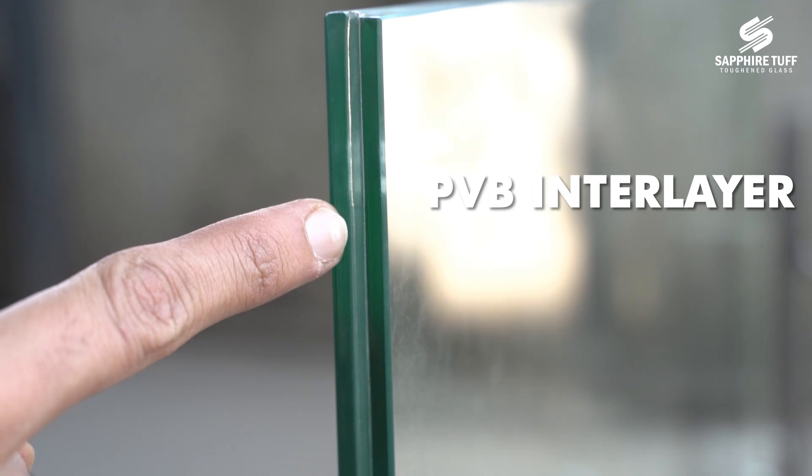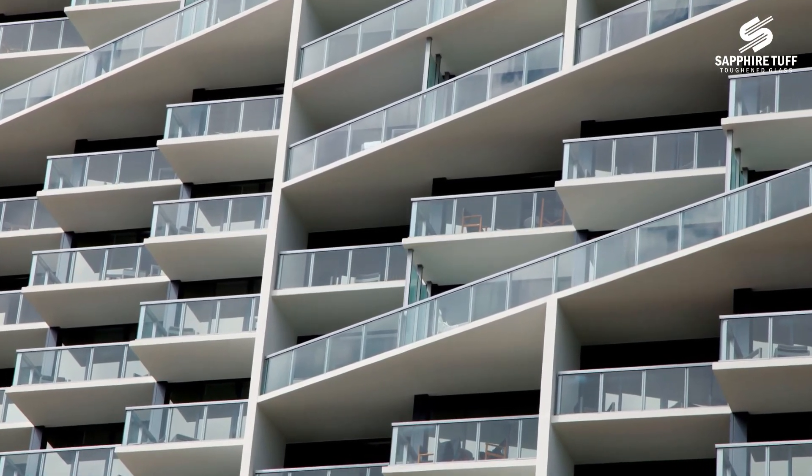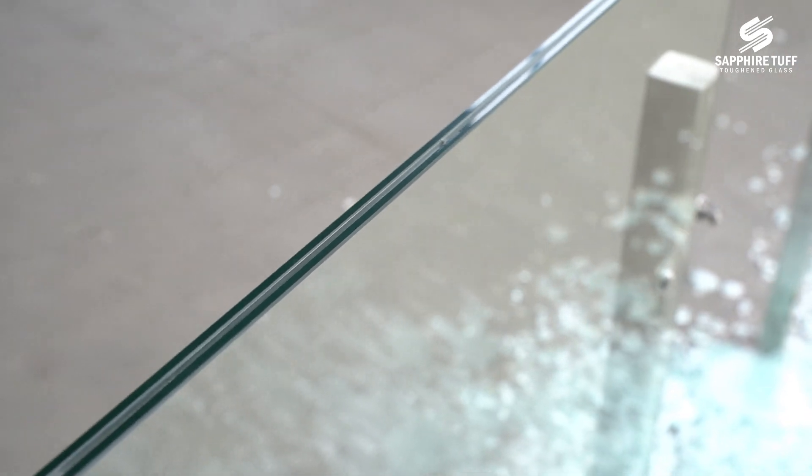This has two glasses with a PVP interlayer in between. Assume this glass is installed in your balcony. Let's see how it handles impact beyond its capacity.